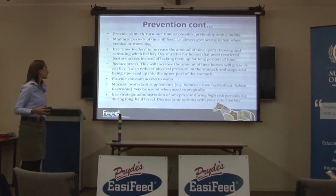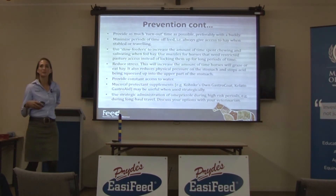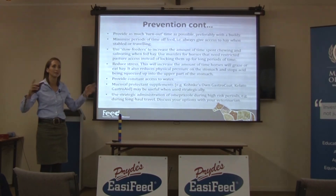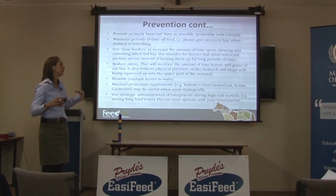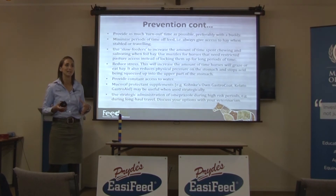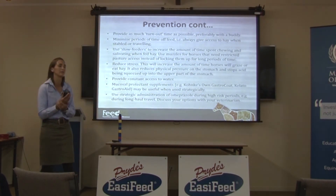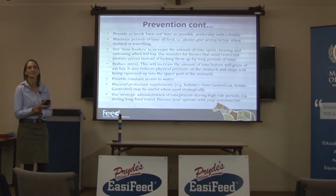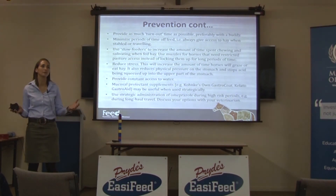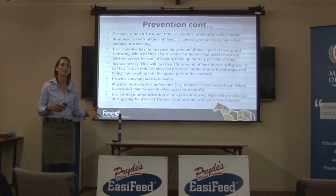Strategic administration of Omeprazole during high-risk periods is also very useful. If you're transporting horses from Melbourne to Sydney or vice versa several times in quick succession, they'll likely end up with ulcers because they're off feed for long periods and physically tensing while moving, which squashes acid up onto the top part of the stomach. The easiest way to manage that is to put them on Omeprazole a few days before travel to suppress acid production so there's no acid to cause ulcers with, then take them back off it afterwards.